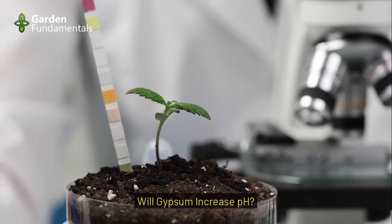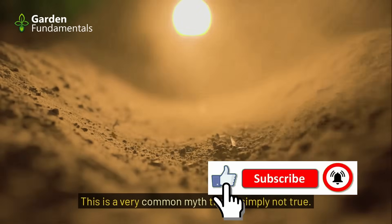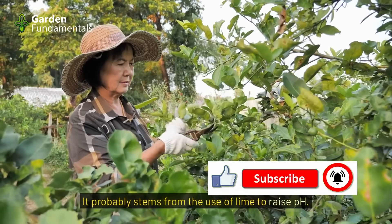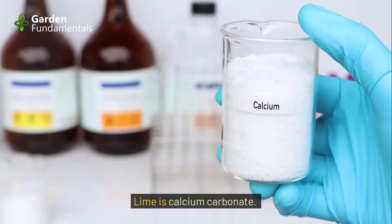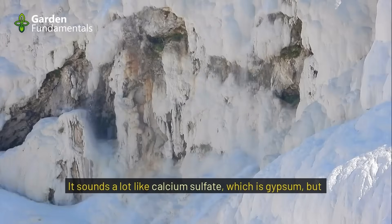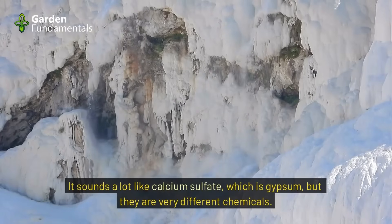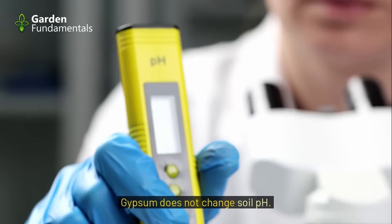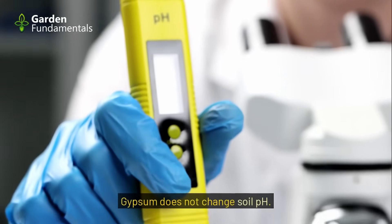Will gypsum increase pH? This is a very common myth that is simply not true. It probably stems from the use of lime to raise pH. Lime is calcium carbonate — it sounds a lot like calcium sulfate, which is gypsum, but they are very different chemicals. Gypsum does not change soil pH.